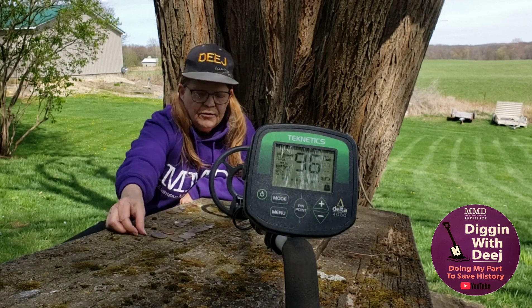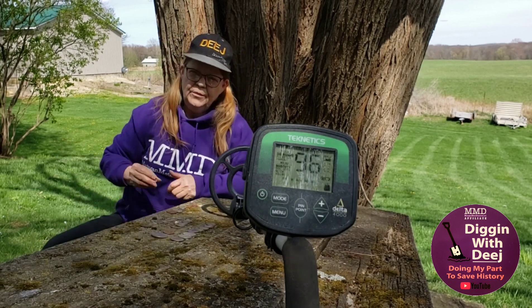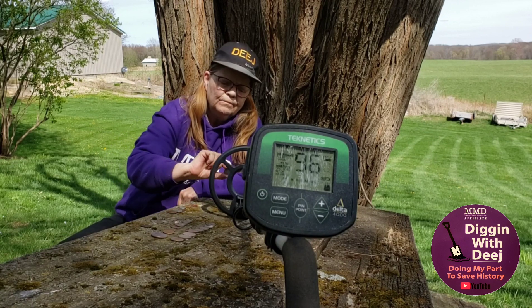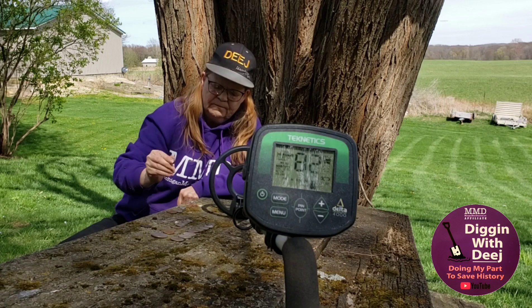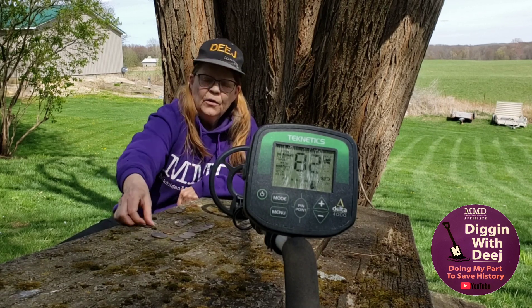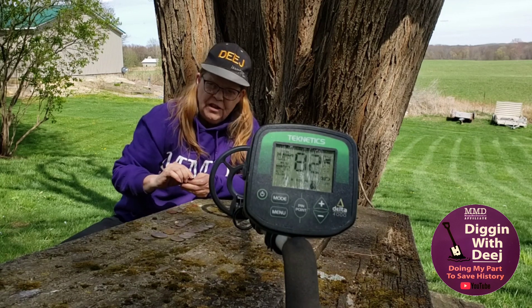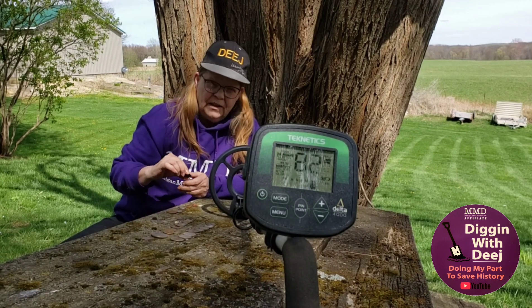And then we have the coin everybody dreams of digging — we have a one rial. And just for grins, we have a Chuck E. Cheese token, which you're bound to dig in the United States.